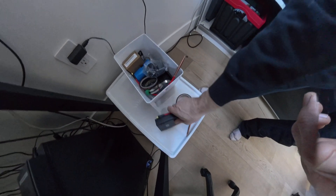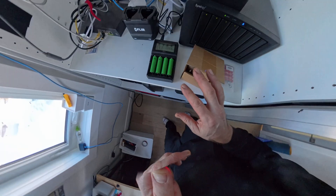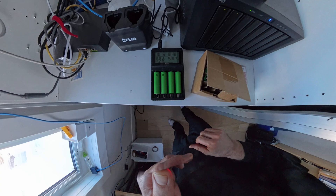We're going to go ahead and start taking apart the old batteries in the garage, and once these are charged then we can build the new pack.